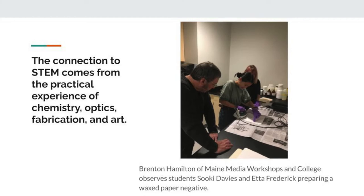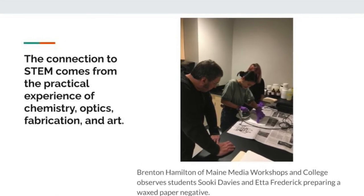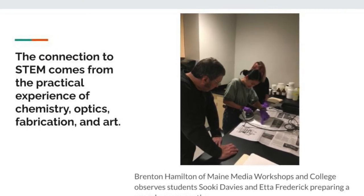When we wax the paper, this prepares the paper for the upcoming steps of the process. It involves immersing the paper in melted beeswax, then using an iron to remove the excess.